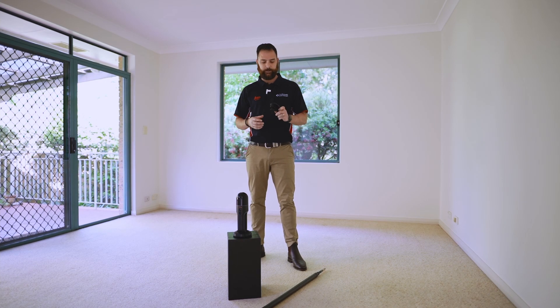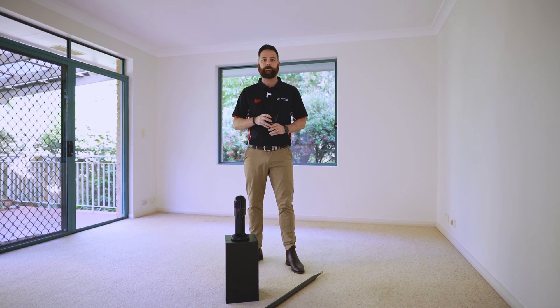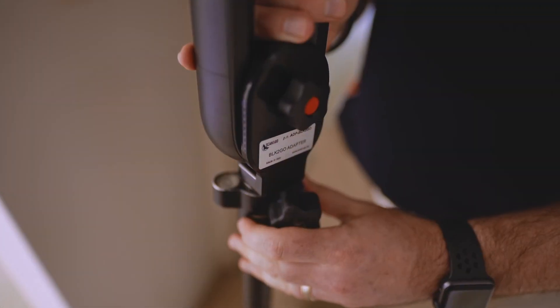I want to show you the Scan & Go BLK2GO adapter. This adapter has a 5/8 thread on the bottom. It allows you to screw it onto any survey pole and elevate your scanner beyond your reach.